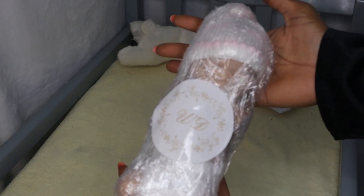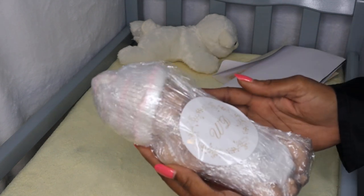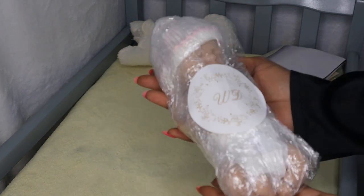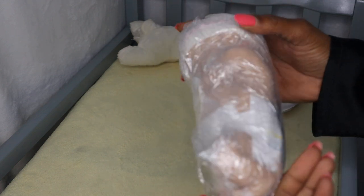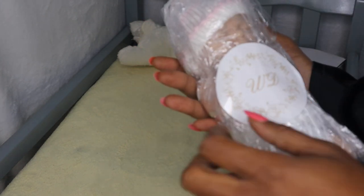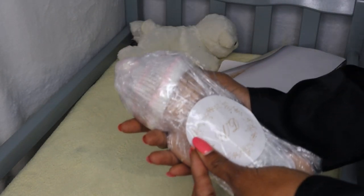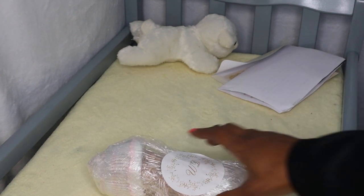Oh my goodness, and it's wrapped so cute - she's got a little crochet hat and a little diaper, little pampers on. I'm loving it, and it has the WD for Whitening Dolls. So let's get into it - let's make sure you're still in the frame.